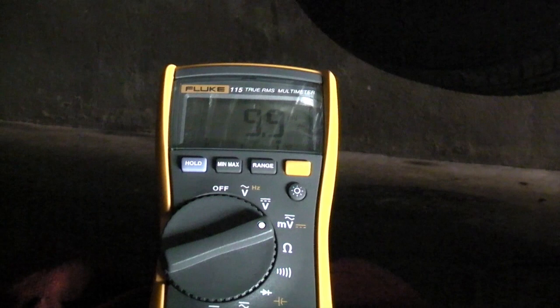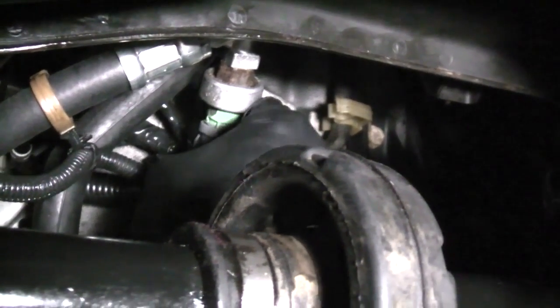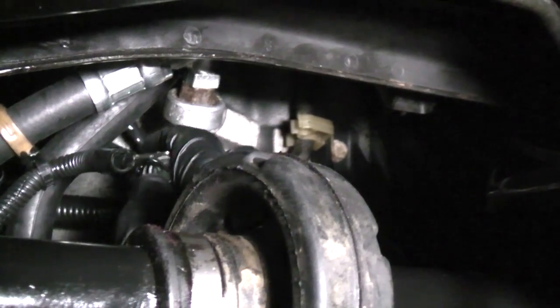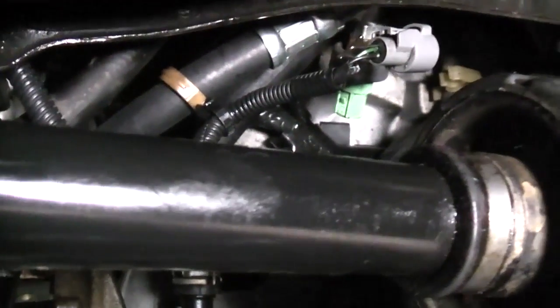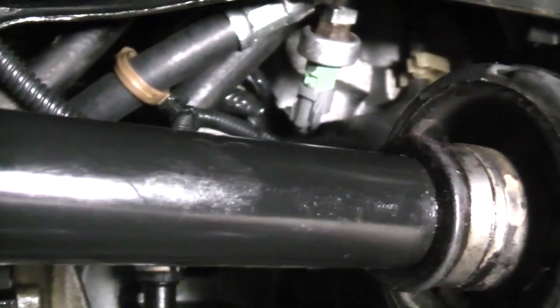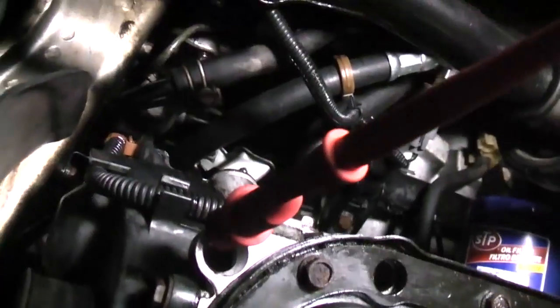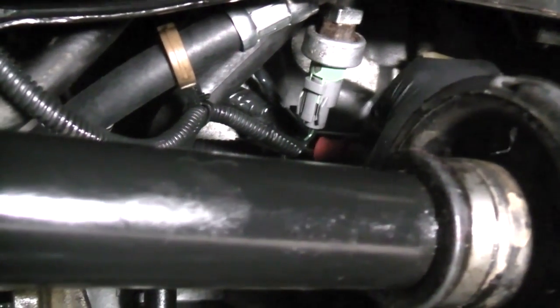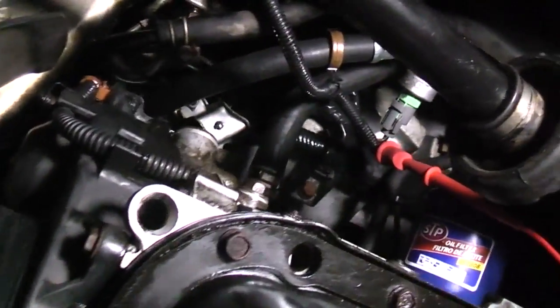Now we're going to test the signal wire that goes to the PCM. Remove the connector and I'm going to put the T-pin into the hole with the green wire, then reinsert the connector. My red lead is still on the block ground. To get the proper polarity on my meter, I'm going to switch my leads around — red lead on the T-pin this time, and my black lead onto that block ground point.